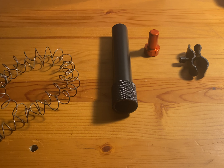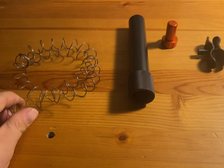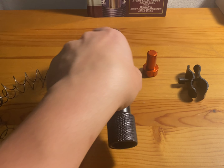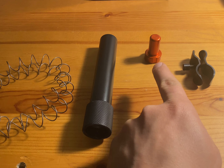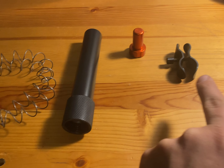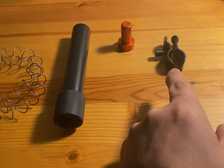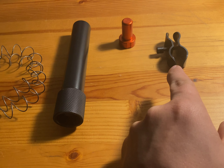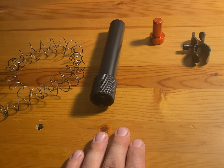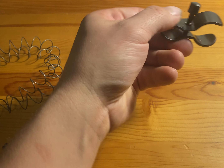Before we get started, make sure you have all your parts: the new spring that comes in the kit, the magazine tube extension, the billet follower that comes in the kit as opposed to the factory plastic one, and the magazine tube extension barrel clamp. This supports the tube so it doesn't flex or vibrate loose, keeping it nice and solid. This one also has a swivel stud for a sling.